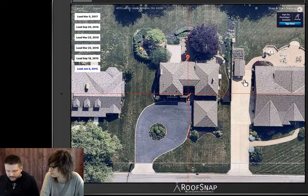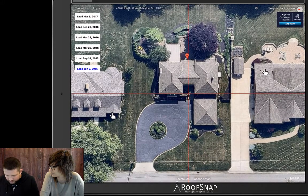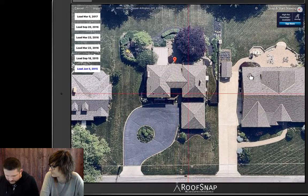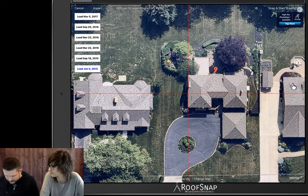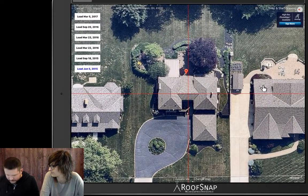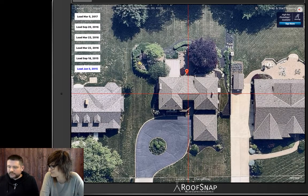I typically like to use the longest gutter edge and just try to run my horizontal line right through the center of the gutters. I'm looking really straight right there, but I'm not gonna leave it at that — I'm gonna come over to the side, check the right side, come over to the other side, check the left side, and maybe one predominant ridge. As far as I can tell, I'm as straight as I'll be able to get it. Looks good. Then we'll go ahead and snap and start drawing.